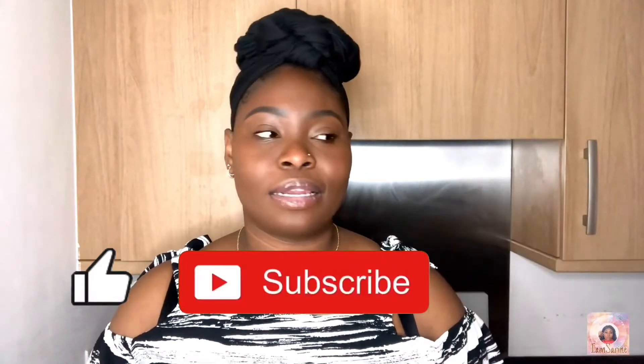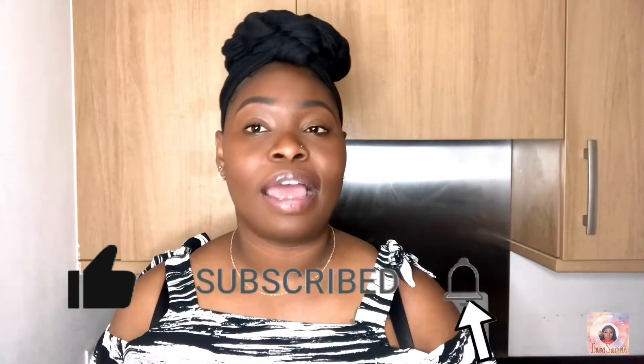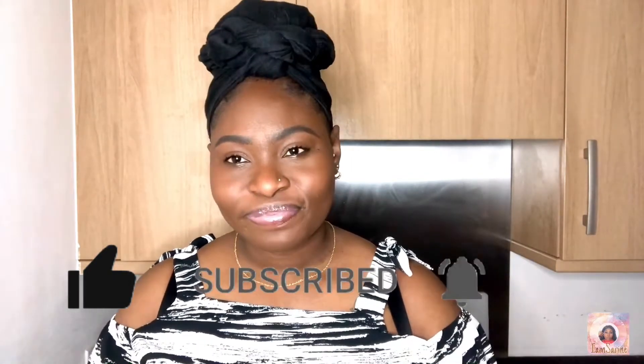Welcome back to my channel. I am Serene and today's video is, as you can tell, a cooking video. I have not made a cooking video in like a minute, so I decided I need to make some meatballs because I pre-make all my meatballs. I make them from scratch. So I was like, I should film this. That's what we're about to do.